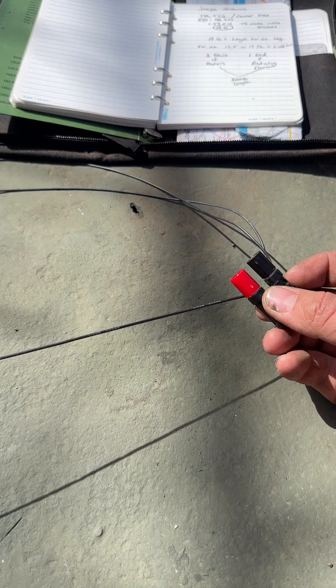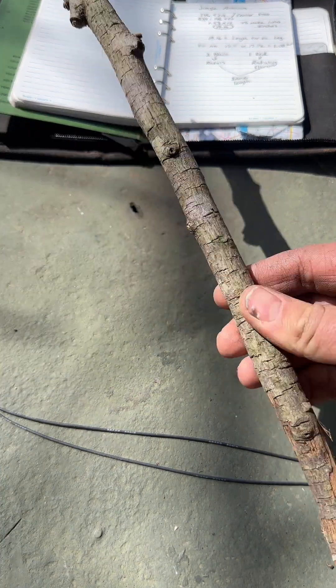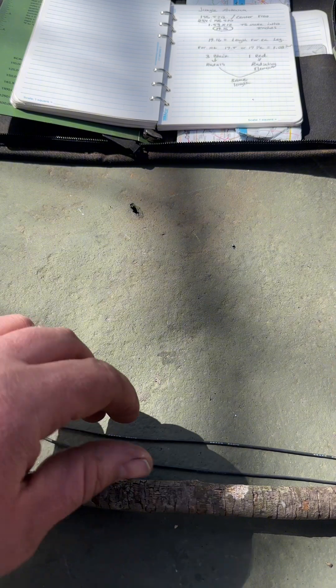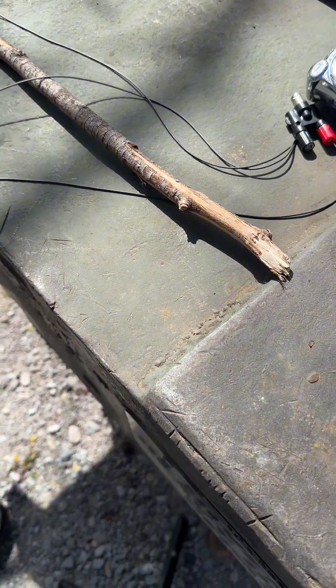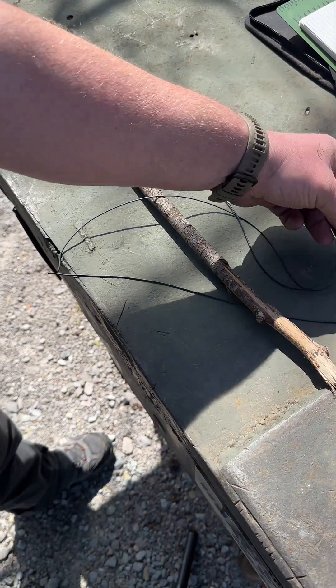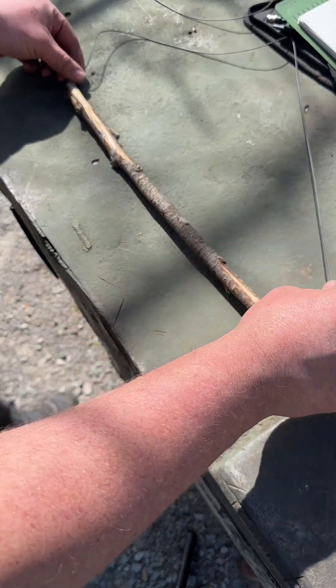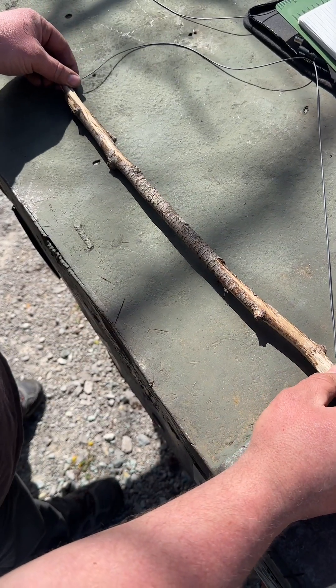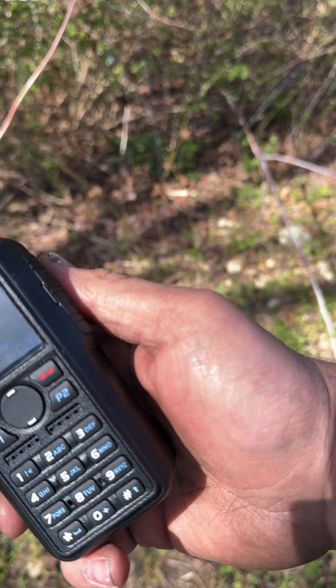This one is going to be your radiating element, and these are going to be your radials. Find a stick and we're going to put one end on this side and the other one on the other side.